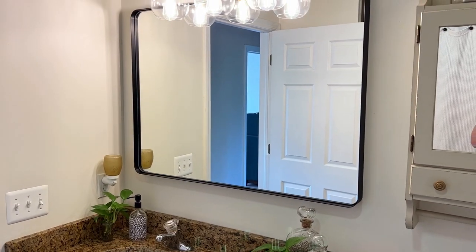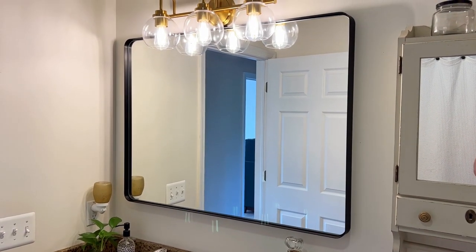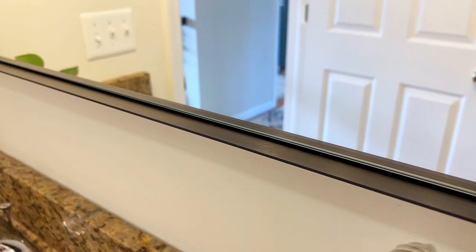I cannot rave enough about how well this mirror is made. It is very high quality. I love the sleek black frame that has a little bit of a brushed finish to it.